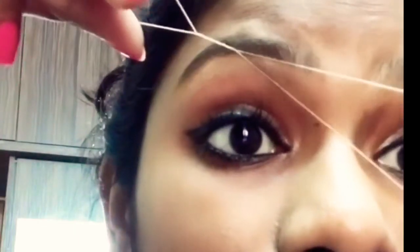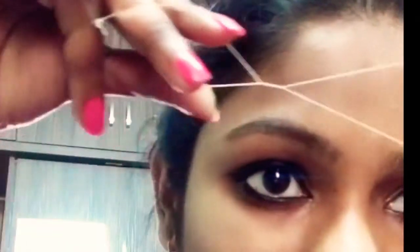If you see, I almost got my shape for the left eyebrow. And now I am going with the upper part.